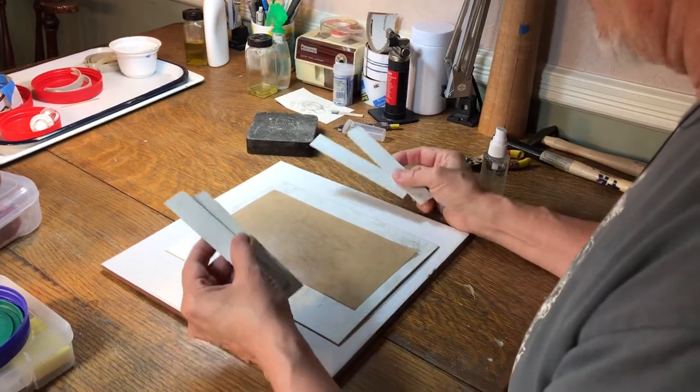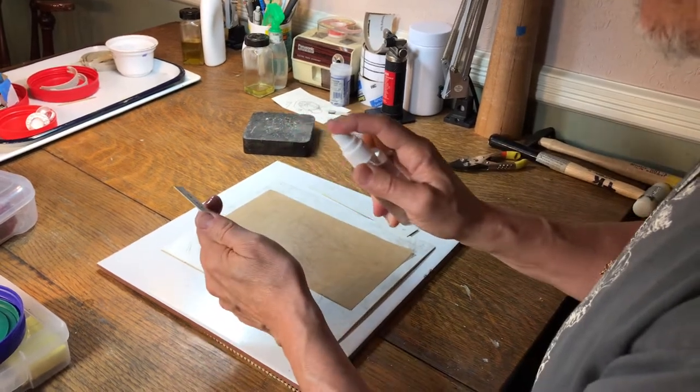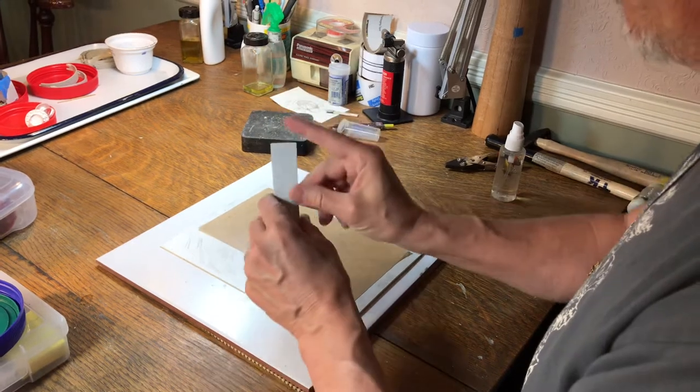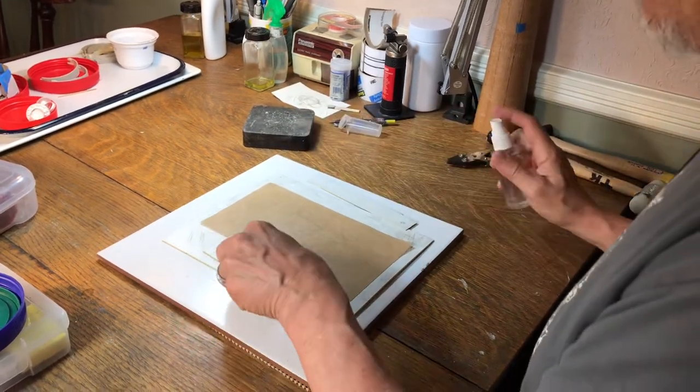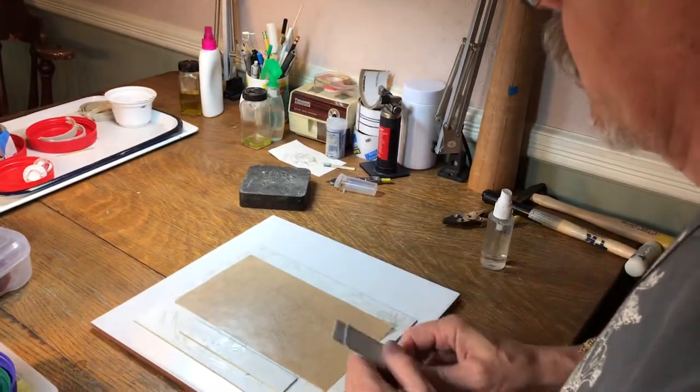Now same thing with your plastic slats — sometimes they move around when you're rolling out the clay. Just give that a spritz, put it together, and that's it. Anchors them down, that's all you need to do.